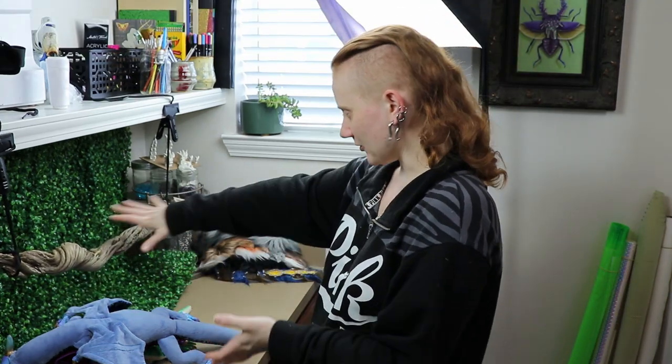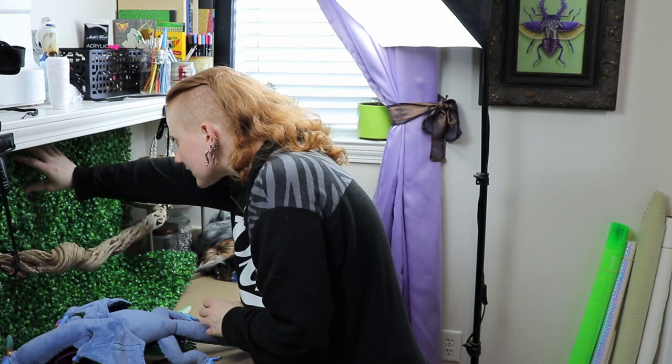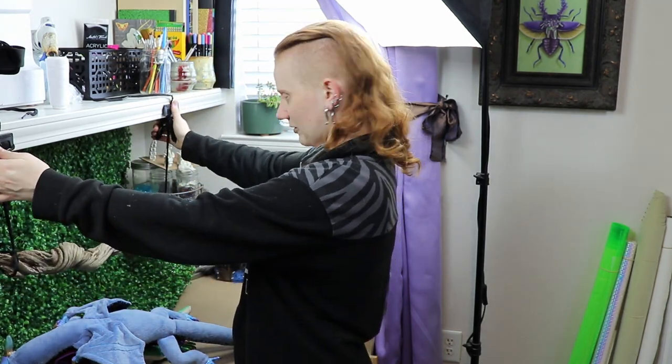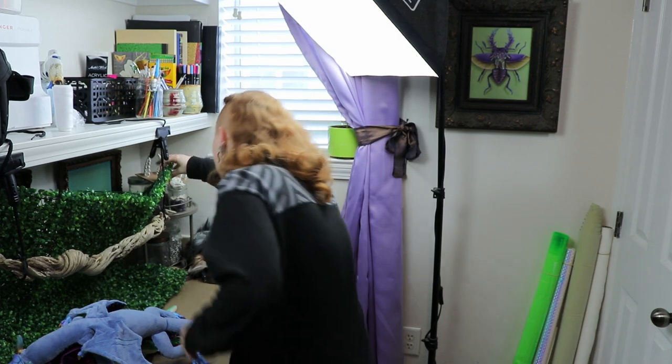I'm getting ready to take photos right now. My idea is to make them look like pet reptiles and have them laying across a branch. I managed to set everything up — I've got my fake grassy leaf stuff, my branch tied up with little clamps — and I'm just going to take photos and get them posted. That's what I got done this week: five creatures completely made, which is not bad for a really busy week. Thank you guys so much for watching — make sure you like and subscribe, I'll see you guys next time!